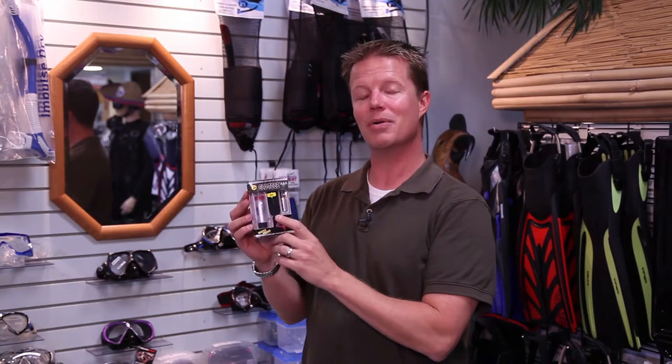One of my favorite dives to do is a night dive — it's a different world underwater after dark. But to do that, you need some safety gear like this: a tank light. Attach it to your tank; it blinks or stays solid and lets your buddies know where you're at. It's dark and they can't see you — a beacon on your tank helps them find you. It's $26 and it's necessary to have when diving at night.